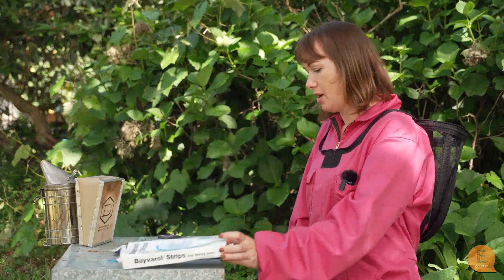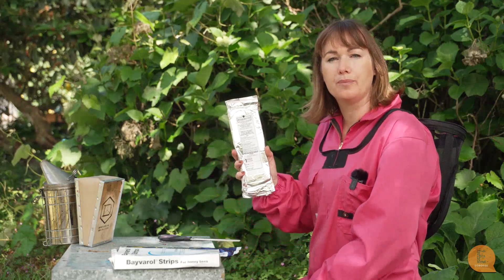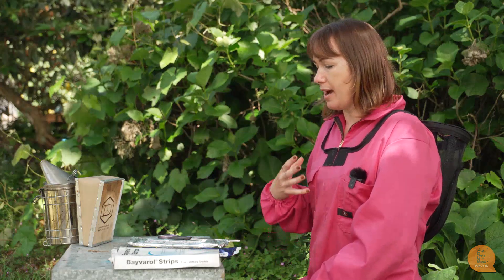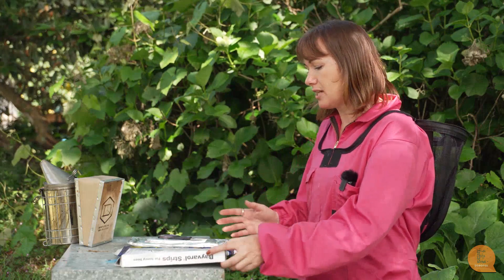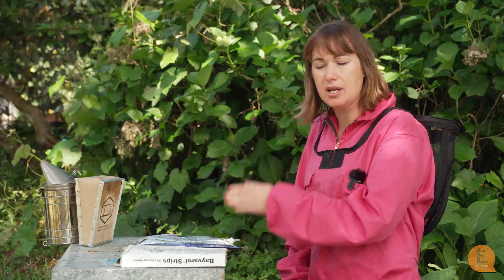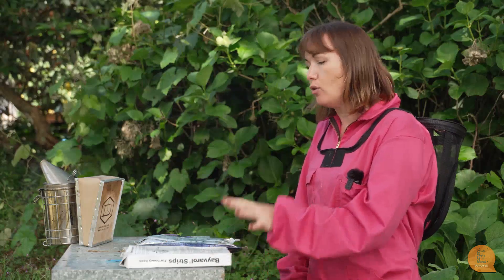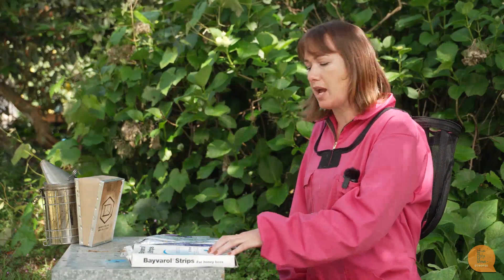I have three products here that we quite often use in New Zealand: Baverol, Apitraz, and Formic Pro. I will show you how we put them into the hive, but before you even try any of these products, it's extremely important that you read all of the instructions. They all do the same job — they all knock down varroa — but all of them have different instructions on how you put them in, how many you put in, and how long they can stay in the hive. Also, always wear gloves when handling any of these products. They are a registered veterinary product in New Zealand.